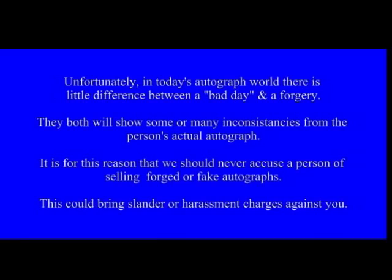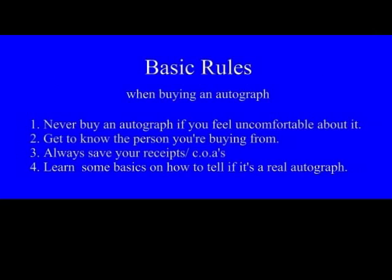We should never accuse a person of selling forged or fake autographs — this could bring slander or harassment charges against you. The basic rules when buying an autograph: Number one, never buy an autograph if you feel uncomfortable about it. Number two, get to know the person you're buying from. Number three, always save your receipts and COAs. Number four, learn some basics on how to tell if it's a real autograph. Up to this point we have shown how to spot an auto pen, a pre-print autograph, and shown sources for authentic in-person examples.